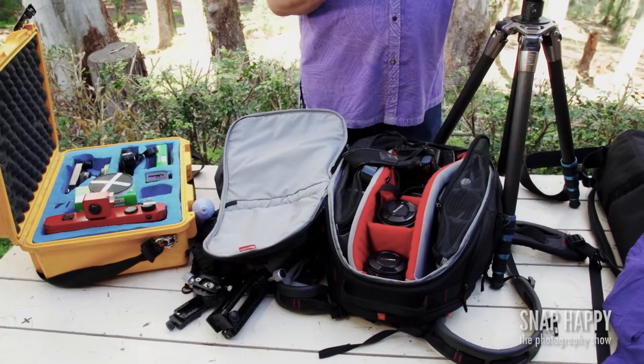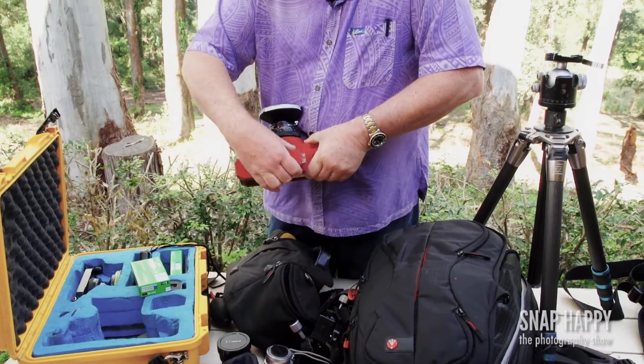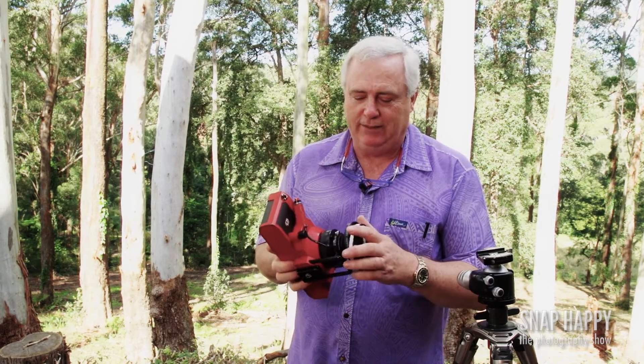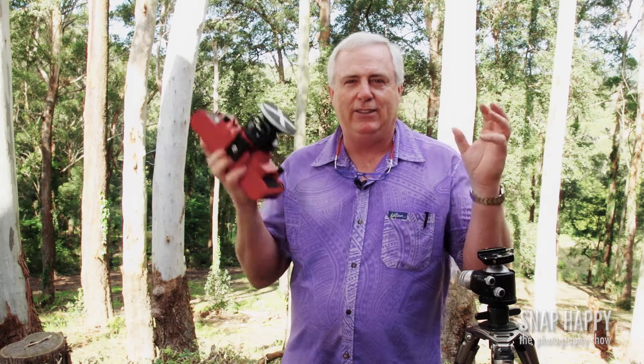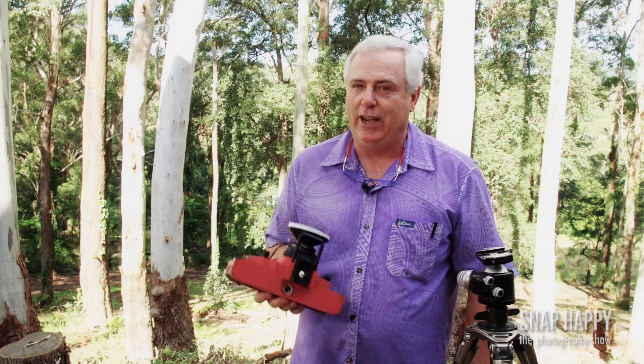First of all, I shoot film and digital. I still love film — it's a wonderful storage device. When it comes to film, I love my old Lindhoff. I name all my cameras. This is called the Hoff, for Lindhoff, and I have a couple of lenses for this. I love shooting still with film because it makes you really capture what's there and not get too carried away with what often happens with digital.